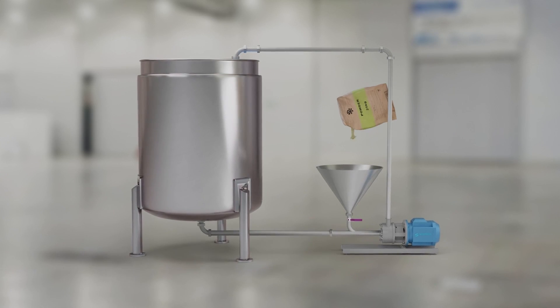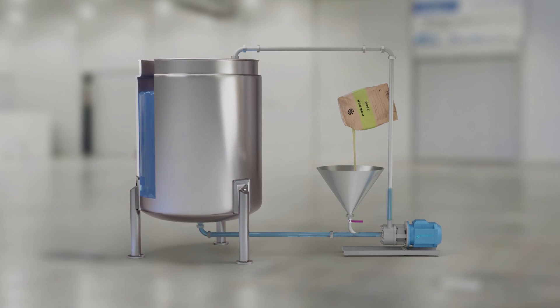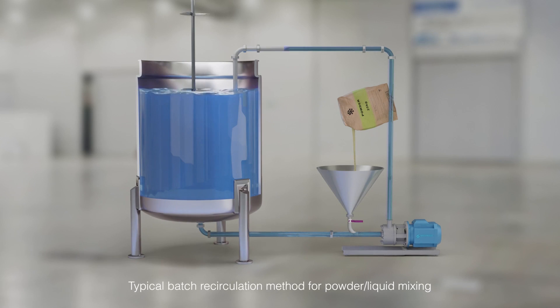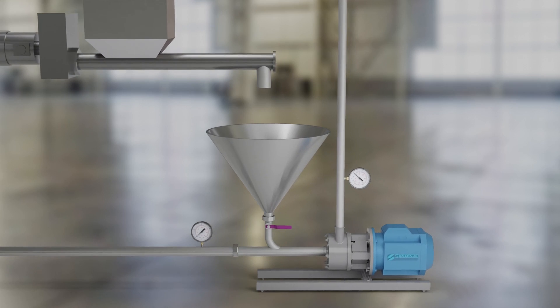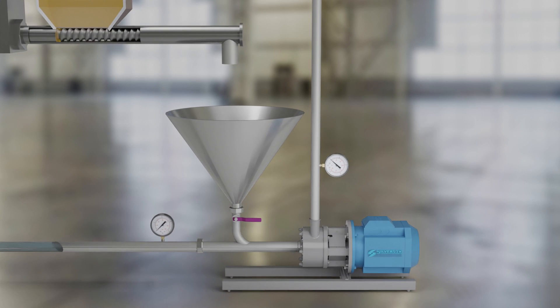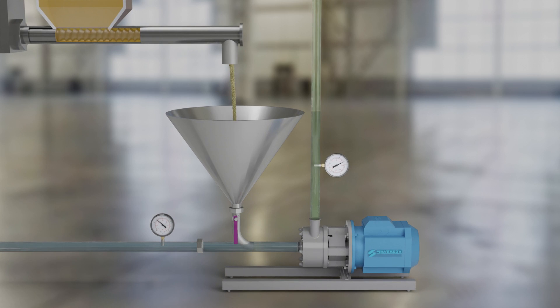The Silverson FlashMix is widely used to disperse powders into liquids. It operates on a batch recirculation basis, but there are instances where continuous addition and dispersion of the powder is required. This is one of the most difficult mixing applications. It can be achieved if both the liquid and powder are metered into the powder liquid mixer, but there are significant difficulties to overcome.